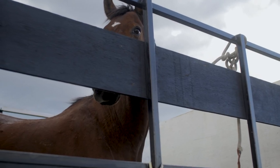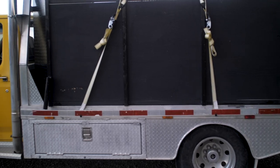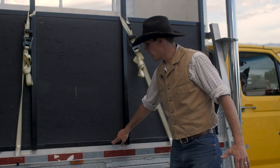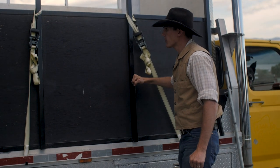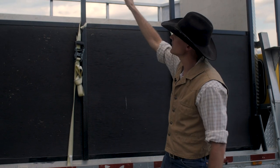I started by getting a bunch of inch and a half square stock at the local steel place. I came up with a plan, laid these all out and made two mirror images that fit top and bottom. Then I welded my uprights in for the height — it's six feet high at the top.